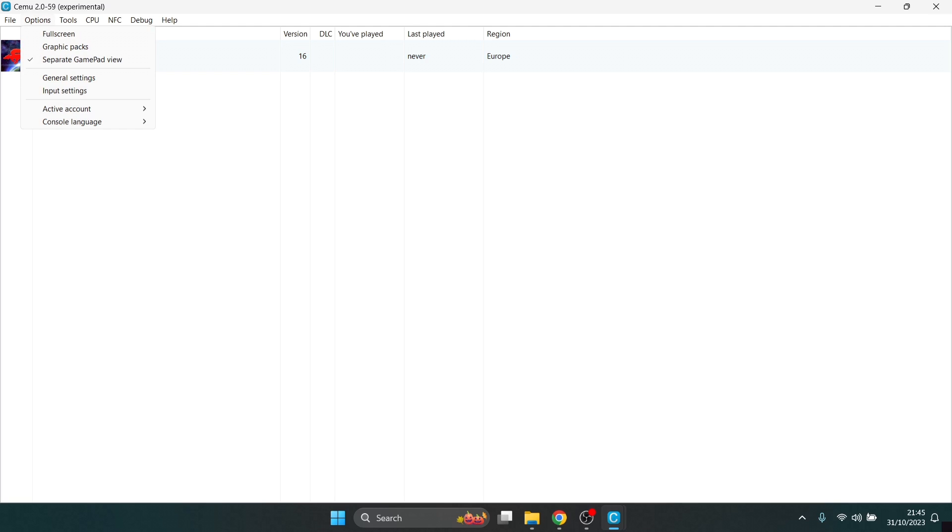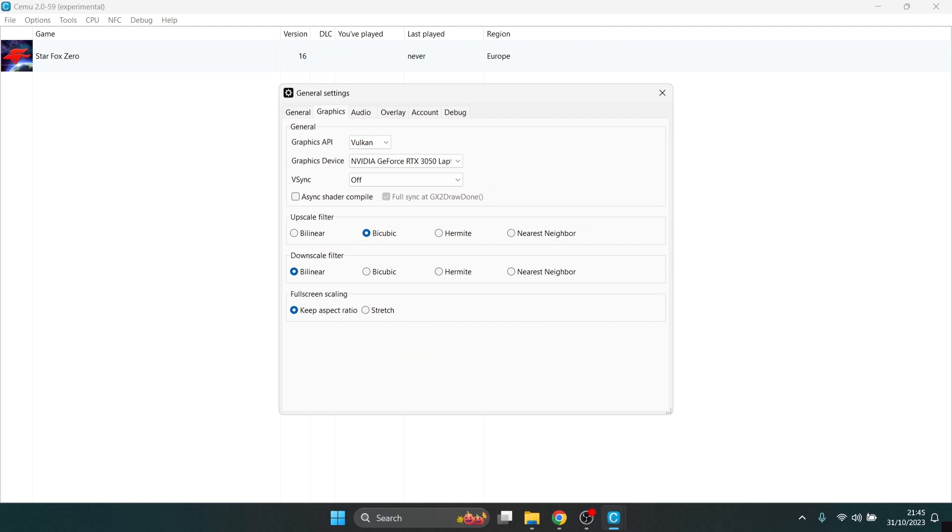To change the video settings, go to Options at the top and scroll down to General Settings. Under Graphics, if any of your games fail to boot, remember that Cemu supports both OpenGL and Vulkan. If you've got an NVIDIA graphics card it will likely work with OpenGL, though it also works fine with Vulkan. If you notice screen tearing during gameplay, that's because V-Sync is turned off by default — set this to Triple Buffering. Under Async Shader Compile, you can enable this to improve visuals, though it warns it may cause some parts of the game not to render correctly. For Upscale Filter I'll set this to Nearest Neighbor, and under Full Screen Scaling I'll keep it on Keep Aspect Ratio.